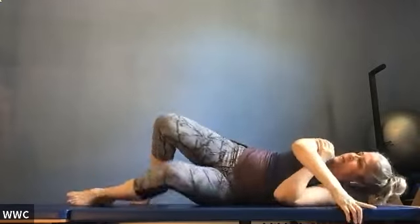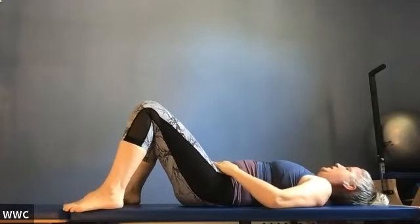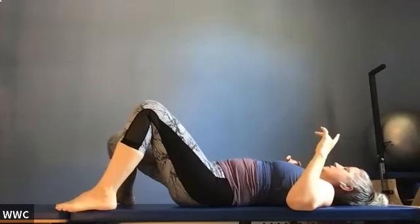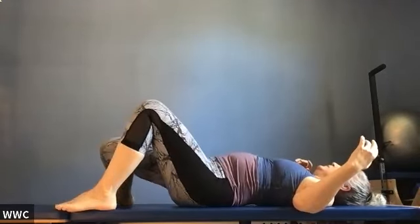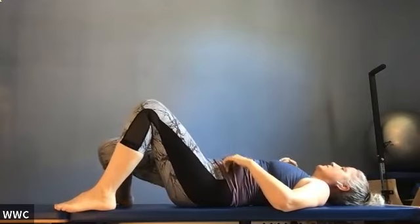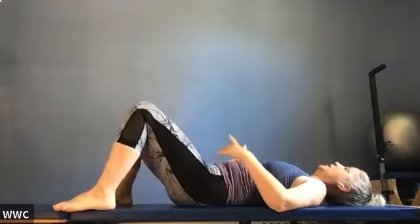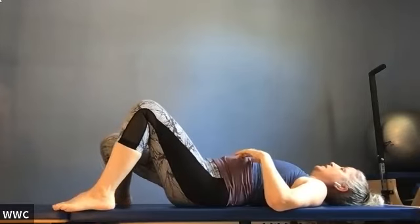Let's go on to our back. Do a little release — if you like something extra under your head, pop it there. Step your feet to the width of your mat and drop one knee into the middle, pick it up, drop your other knee into the middle, pick it up and breathe. This might give you releases in lots of different places — not just the hip, but shoulders, neck, low back, ribs.